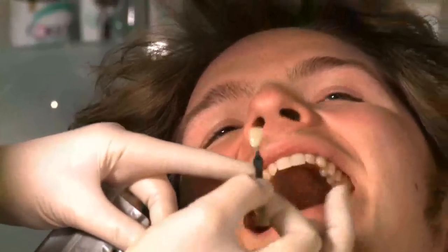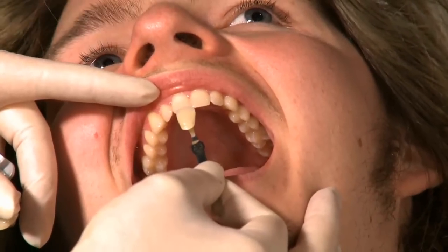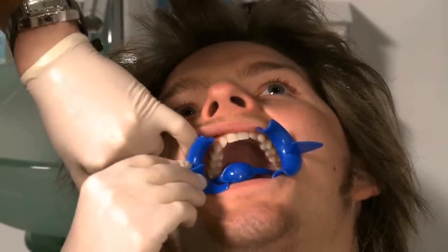First of all, what we would do is try and match the teeth up. You can see Mike is probably a typical British A3 shade. We then put some cheek retractors in.